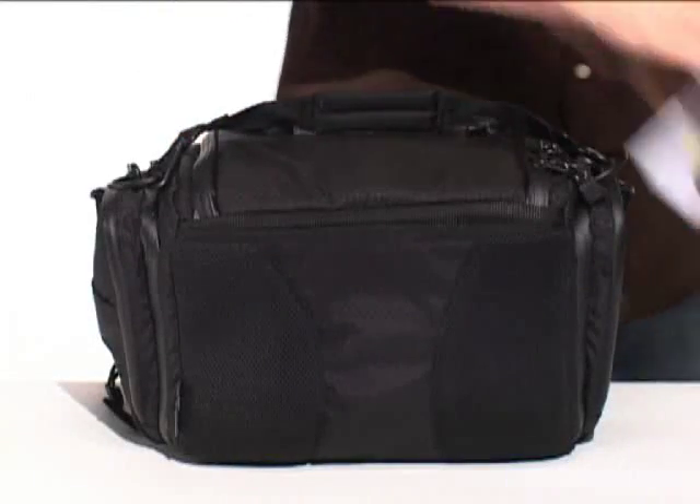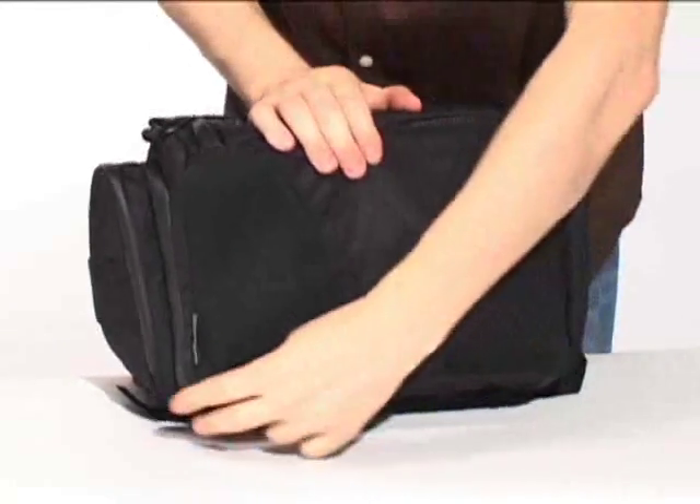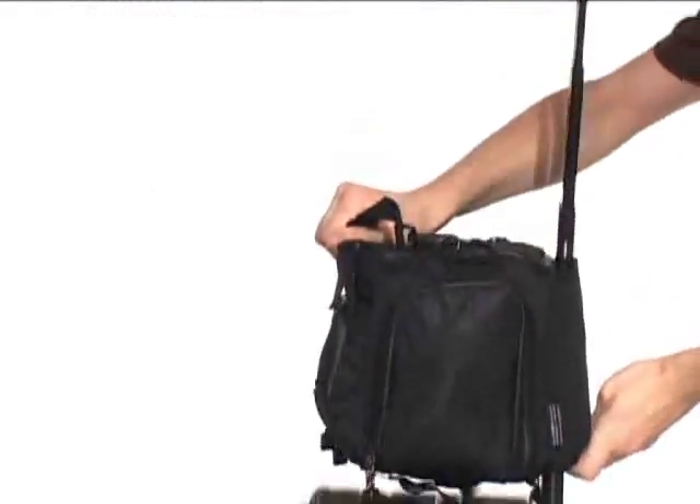A slim rear pocket is great for any kind of documents that you need to carry — plane tickets, magazines, or maps of the world. If you want to securely attach the bag to your rolling luggage or briefcase, a zipper at the bottom of the rear pocket quickly converts it into a trolley strap.